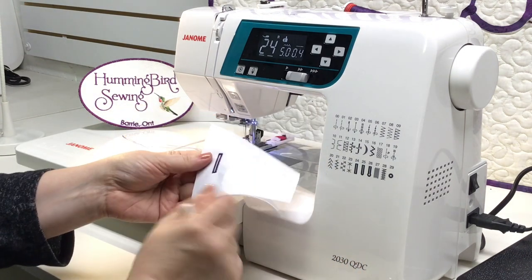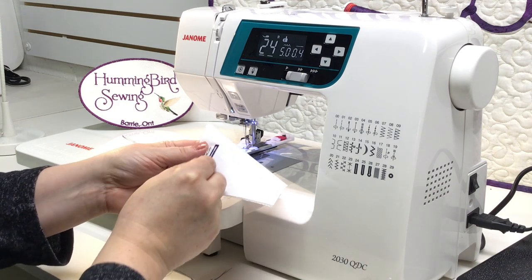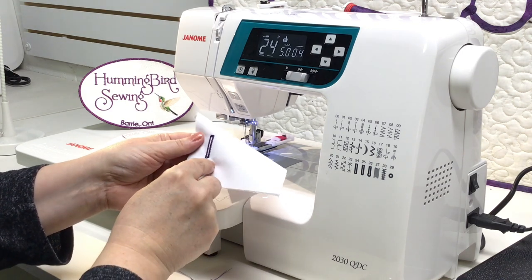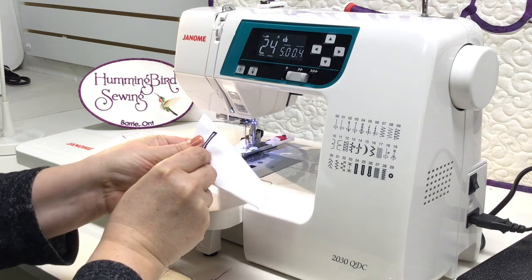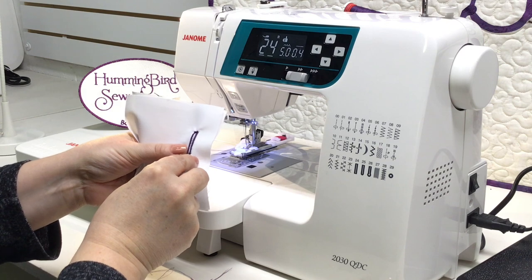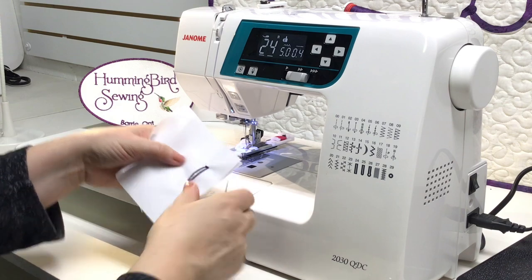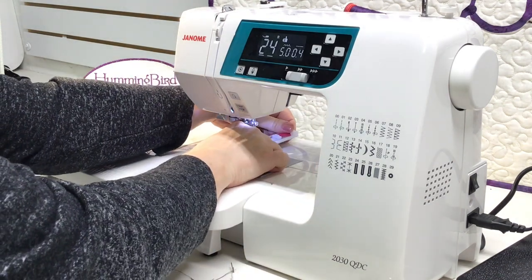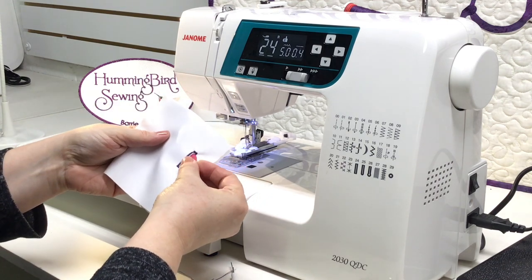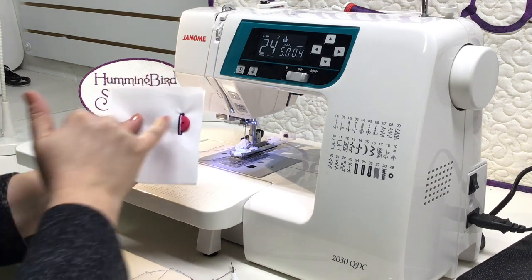To cut the buttonhole open, use the stitch ripper that comes with the machine. Always start at the end points and cut towards the center — don't start at one end and cut all the way through or you could cut through the bar tacks. Push your stitch ripper into one end, cut towards the center, rotate, push into the other end, and cut towards the center. When you pop the button out of the buttonhole foot, it slips nicely through the buttonhole — perfectly sized.